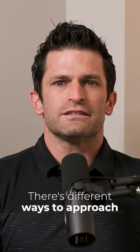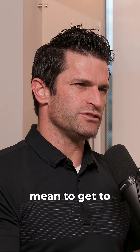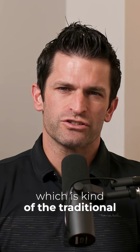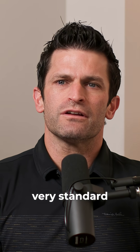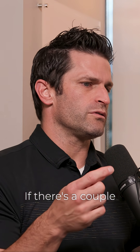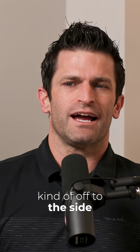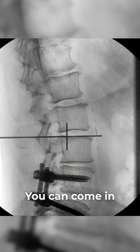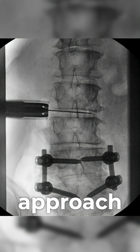Lateral lumbar interbody fusion. There are different ways to approach the lumbar spine — to get to it or access it. We can go in through the back, which is the traditional approach, very standard, been around a long time. If it's a midline incision, it's an open incision. If there's a single incision off to the side, it may be minimally invasive, but it's still a posterior approach. You can also come in through the front — that's an anterior approach.